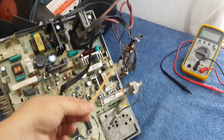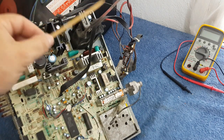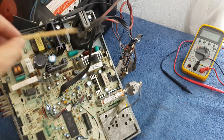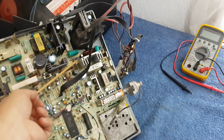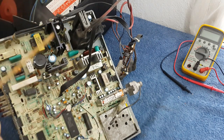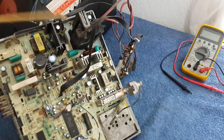Most of the time you will find the problem somewhere around the flyback, the high voltage transformer — not exactly the transformer, I mean around it. Always check for small capacitors. You will find capacitance very low with high voltage, or high capacitance with low voltage. Either one of them could be the reason for your problem, so you have to track it down a little bit.